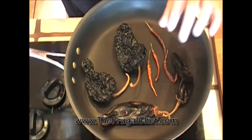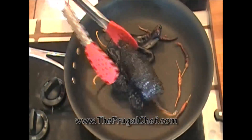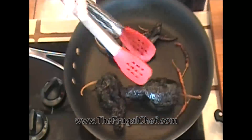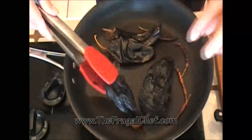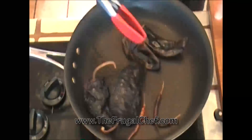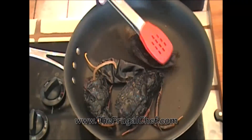I'm going to know they're ready when they start kind of blistering and also when you start smelling that aroma of the charred pepper. Check these out — they have little blisters. You can smell the chili and that's what we want. The pasillas are ready. These little arbol are kind of brown on the outside, they're ready. And these California chilies I'm just going to press against the heated pan here and they'll be ready soon.